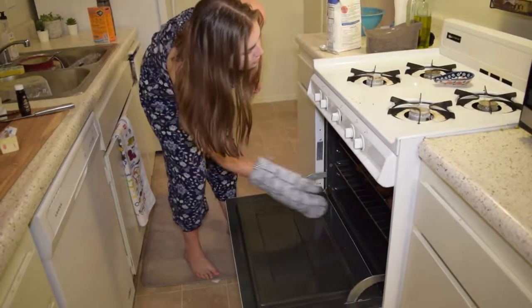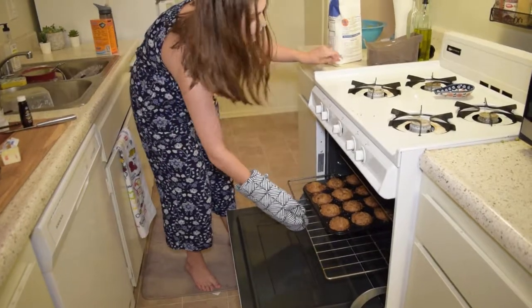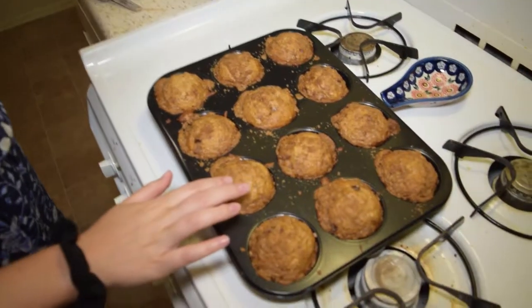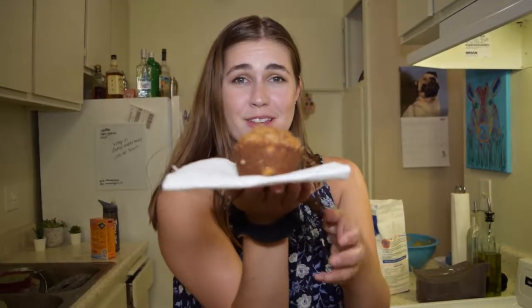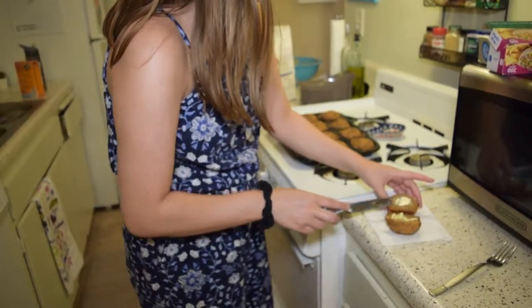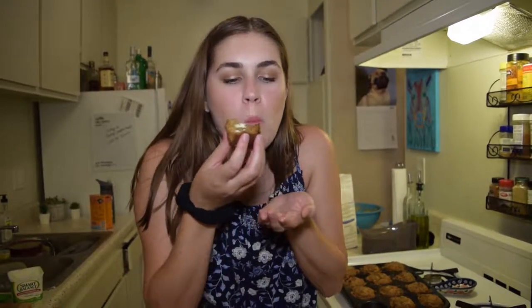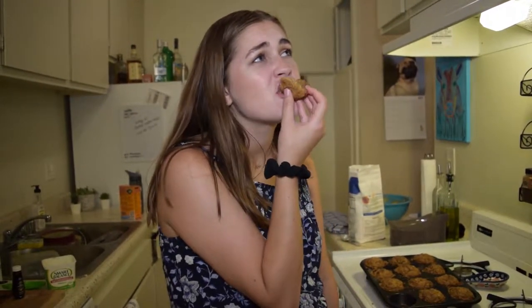I'm going to check to see if they're ready. That baby's clean — let's take them out. They look good! Look at how beautiful it is. The dinosaur recipe for the win. That, folks, is my amazing banana muffin recipe.